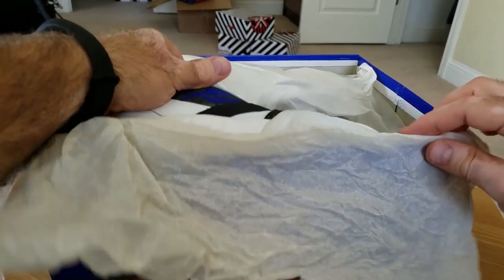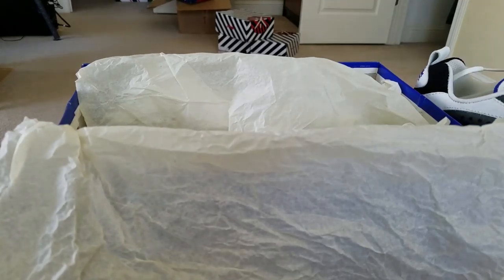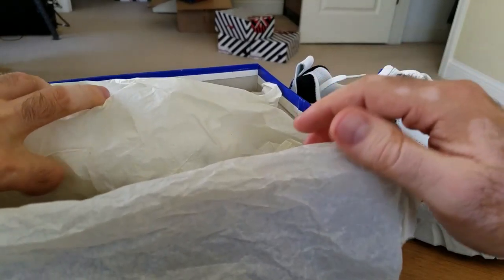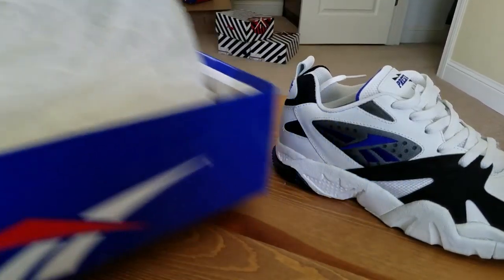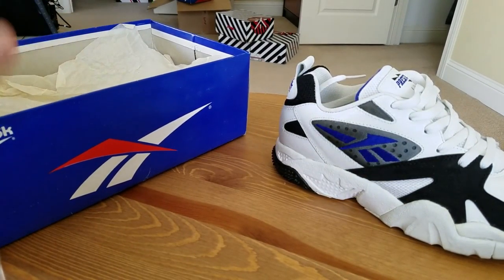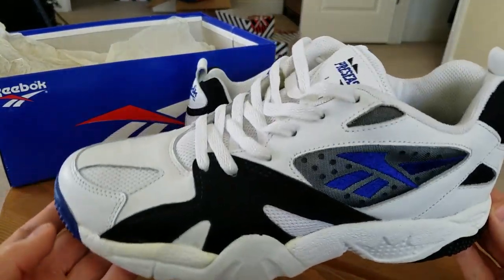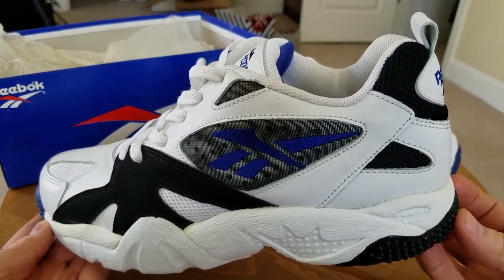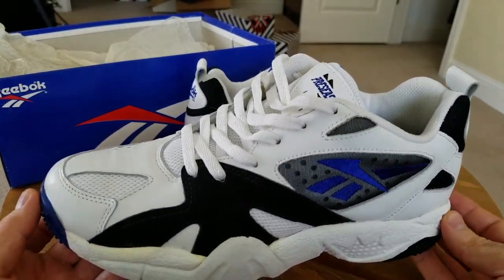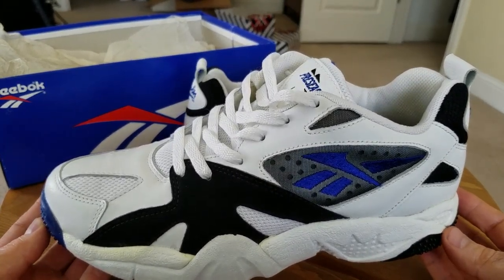I knew they were gonna be in great condition. Let me just open the box and show it to you — very well packed by the seller, great service by that guy. This is my second Arsenal Low. I have the newer '94; this is the one that came in '93, so two generations of the Arsenal are now in my possession.